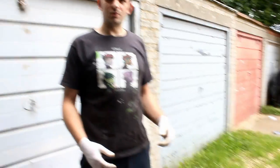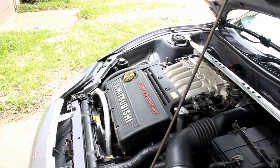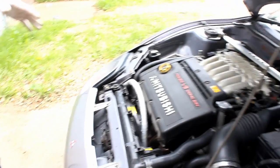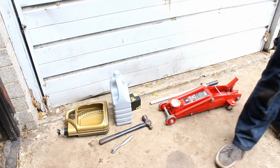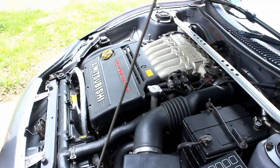We're going to be doing it on the Mitsubishi FTO as an example, but it's pretty much the same on any car you're going to come across. On this car it's going to take supposedly four and a half litres of oil, but it will never take the full complement — something to bear in mind is you're always going to have a little bit of oil left in the engine.